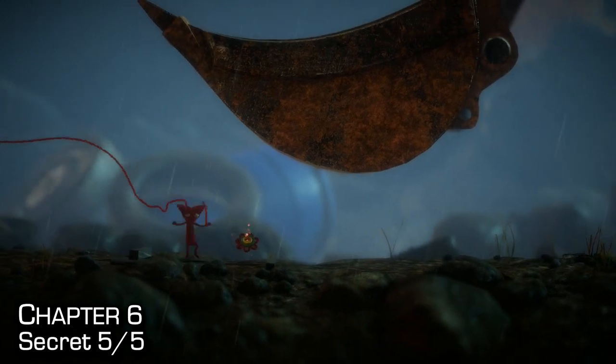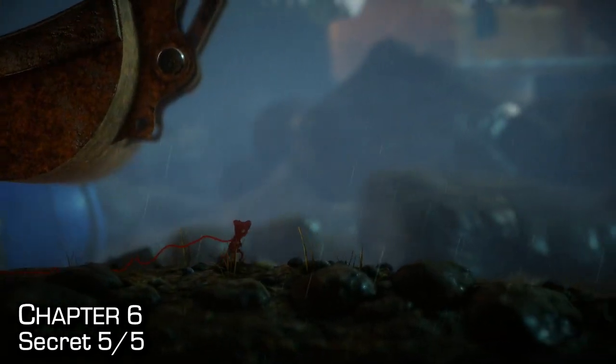Once you have it, just walk up to it and pick it up. Achievement and trophy unlocked as well.